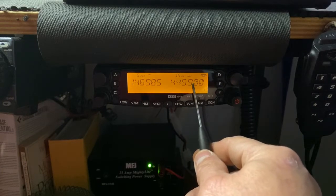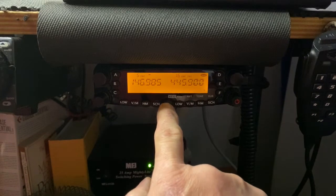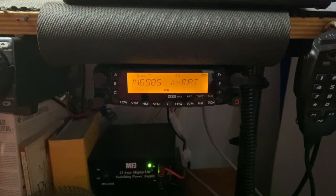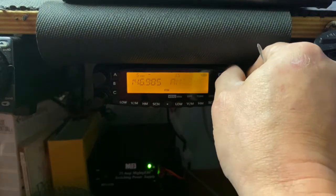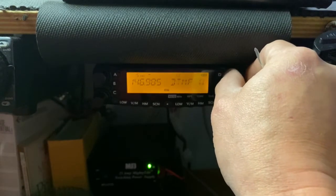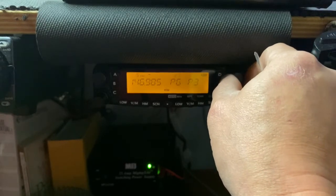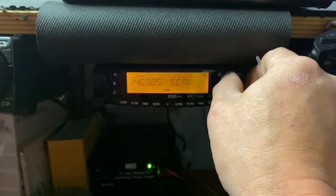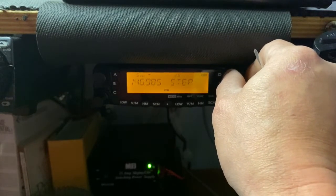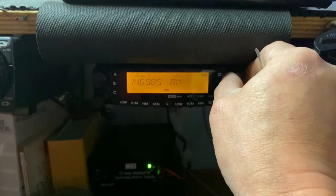Now to set it into cross band repeat mode: push the menu button in the center one time to enter the menu. Turn the channel select knob to navigate the menus, where you can set your dimmer, program DTMF codes and tones, PL tones, offset for your repeater — positive or negative — and shift frequencies. It's a very simple process.